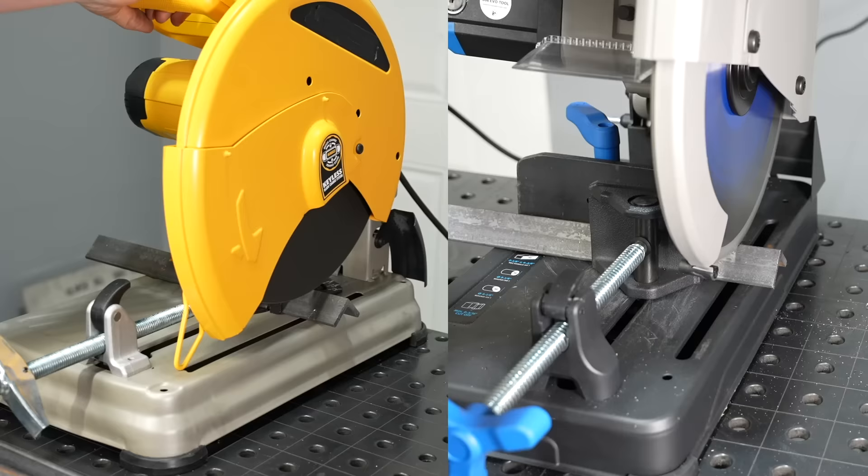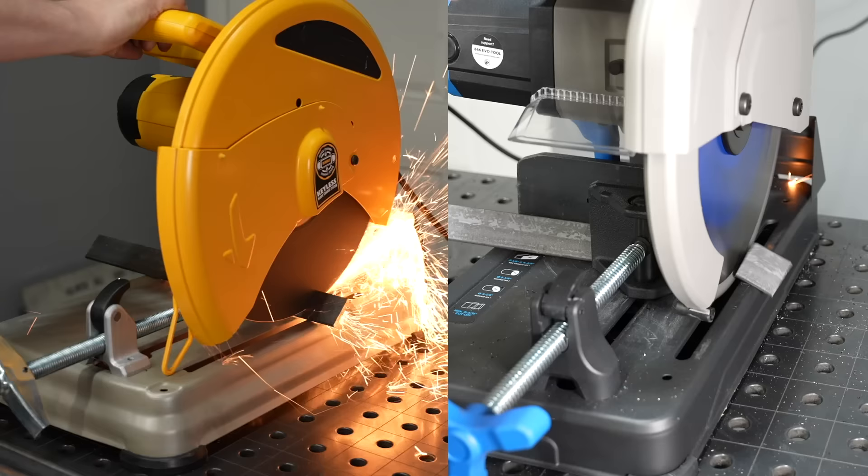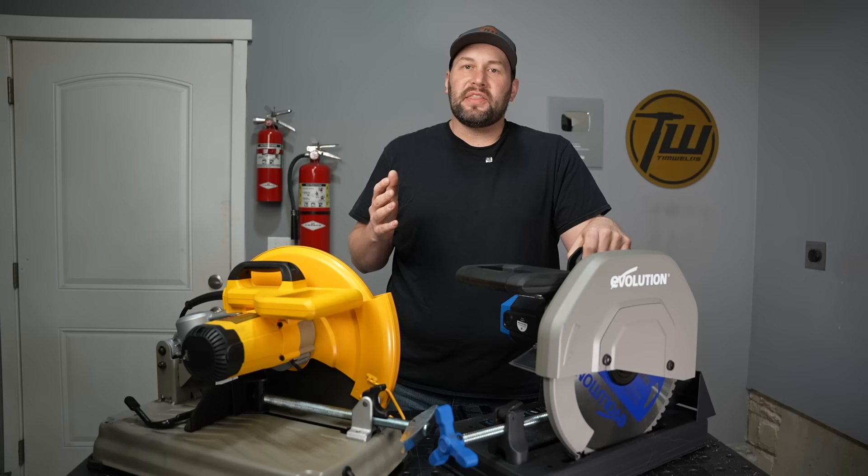While this can vary a little bit depending on the particular model of saw, the blade you use, and a number of other factors, I think it's safe to say that you will save a little bit of time with the carbide type of saw.